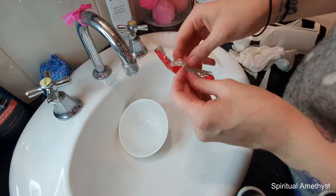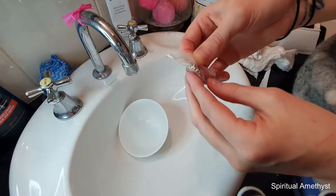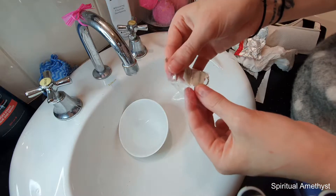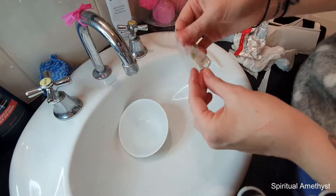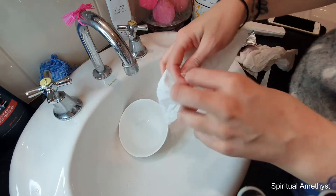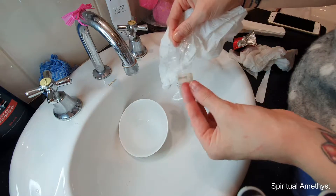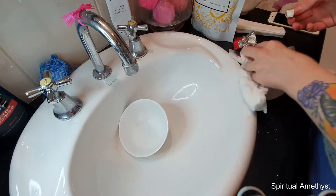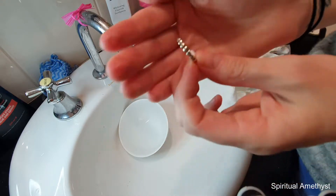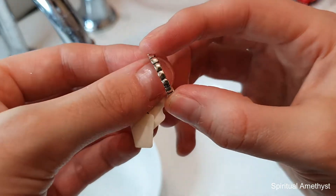Obviously this is partly what you decided to watch the video for — oh, that's a different looking kind of ring. And this is really oily; a lot of those oils seeped into it.